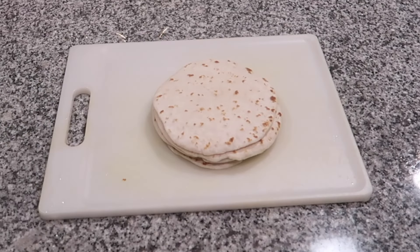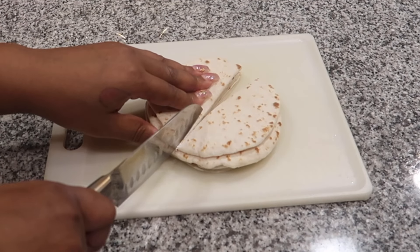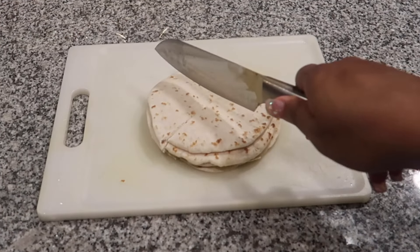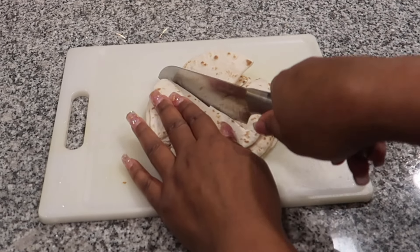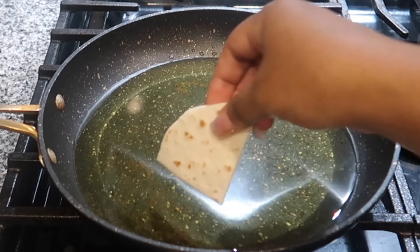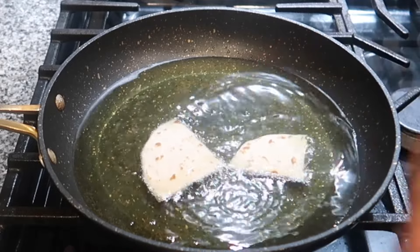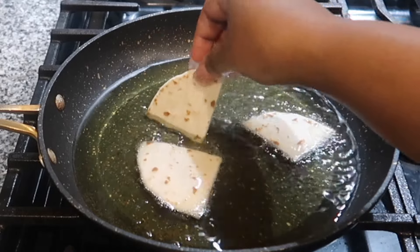For our chips, we'll be using some street taco wraps. I'm going to cut a stack of them into fours. Once cut, we're going to fry them in some grapeseed oil. Make sure your oil is heated up, drop them in, and flip them on each side until both sides are golden brown.